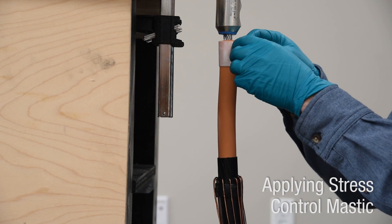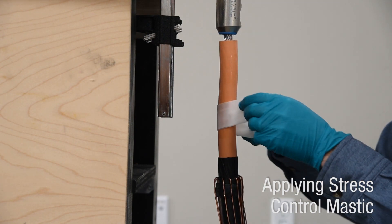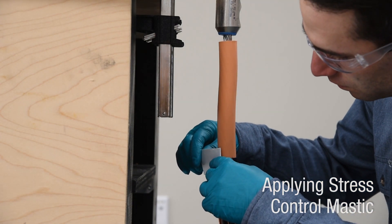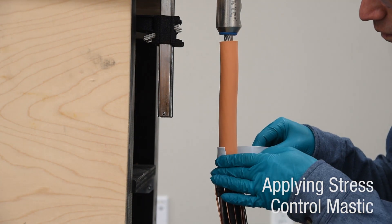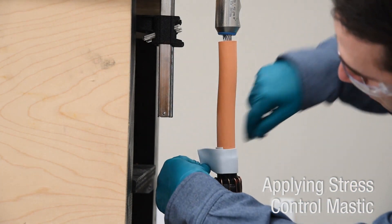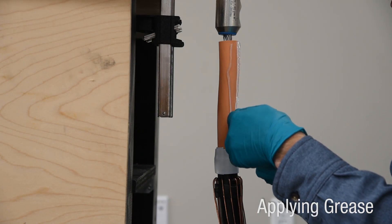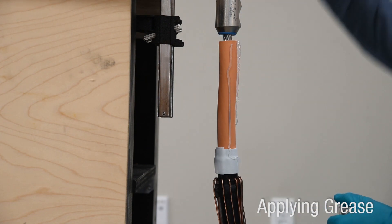Clean the cable insulation with approved wipes or solvent, wiping from the lug end of the insulation towards the semi-conductive shield. Apply supplied stress control mastic centered over the edge of the semi-conductive shield cutback. Apply the mastic with light tension so it slightly stretches and completely wraps the cable. Apply grease over exposed insulation and stress control mastic with approved or supplied silicone grease.